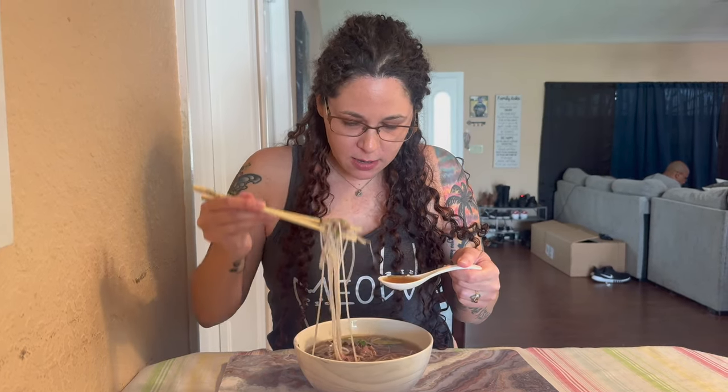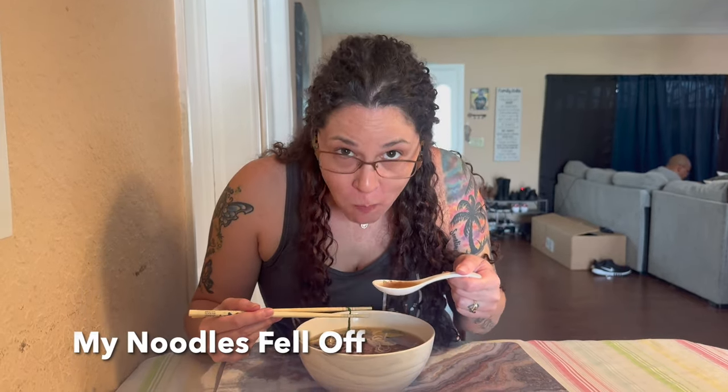Now that the soup is done, let's try it. Grab your chopsticks and a spoon so you get some broth at the same time. Really good — even though I didn't get any noodles on that first bite. Let me get some noodles. Delicious! If you make this, let me know down in the comments, and we'll see you next time.